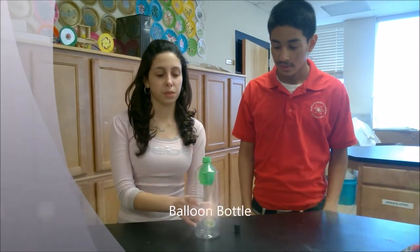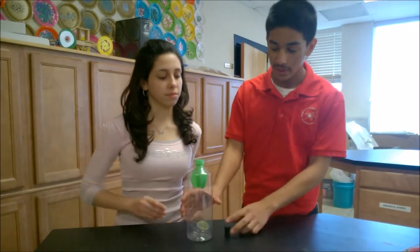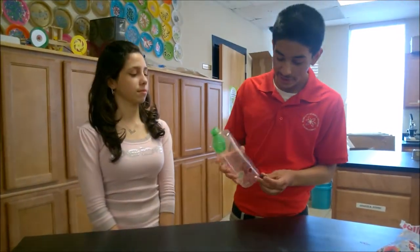The first one is called the balloon bottle experiment, and you will need a balloon, a bottle, and a cork. The bottle has a hole right there.